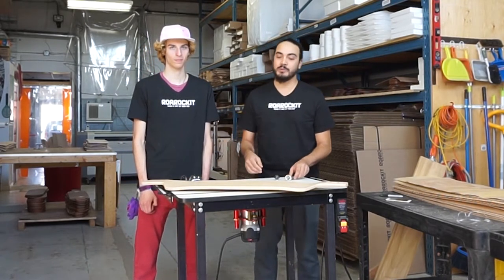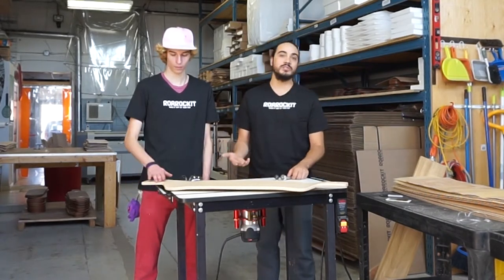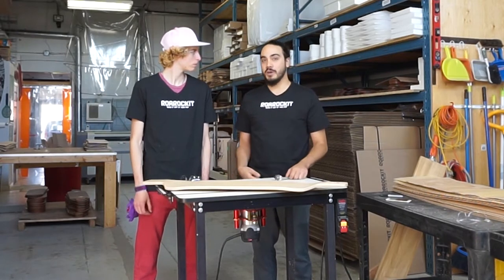Before you start, you want to make sure that your board has a flat edge all around it. You can accomplish this with a Surform scraper or an edge sander if you've got one available.